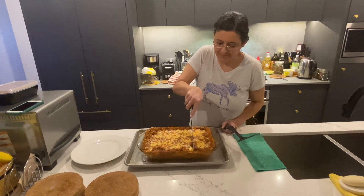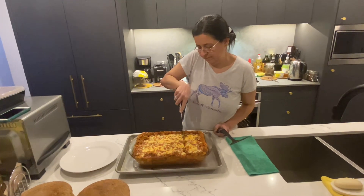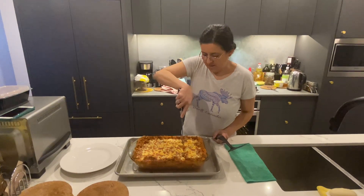Cut it up. And one important thing to add — no oil in this recipe, not a drop of oil.